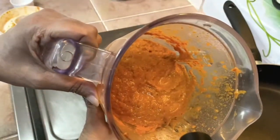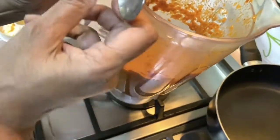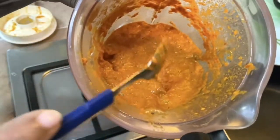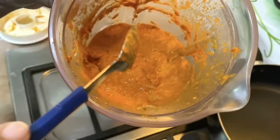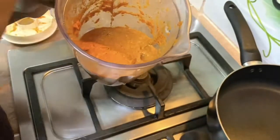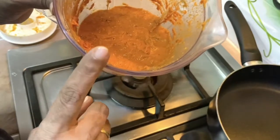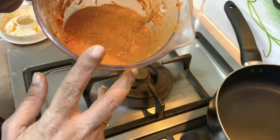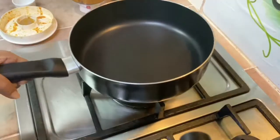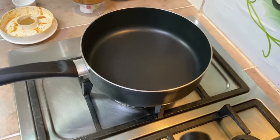Here it is — a beautiful chili paste that we've blended. You can already smell the tom yum paste aroma, and it's actually super spicy. If you don't want it too spicy, don't use the bird's eye chilies. As I mentioned in my previous chili paste videos, dry chilies vary — some are quite spicy, some are not. I'm going to heat up a non-stick pan — a non-stick pan is a better choice.